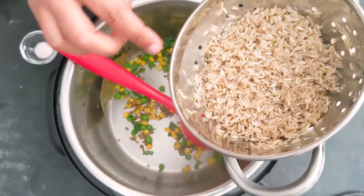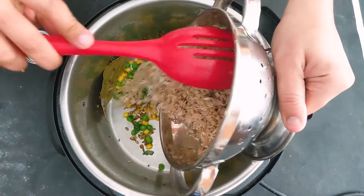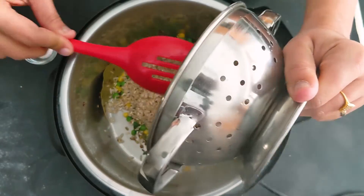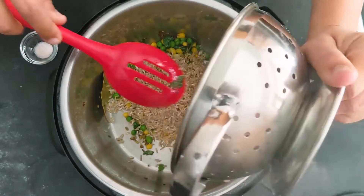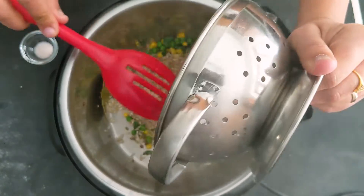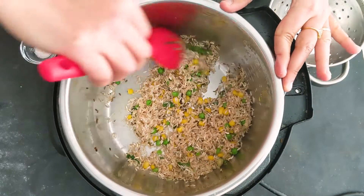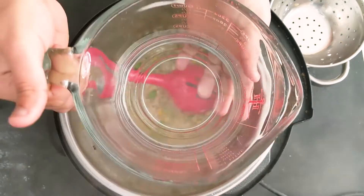Now I'm going to add one cup of long grain brown rice. I just rinsed this rice — I did not soak it, just rinse and drain the water completely. These are long grain brown rice. I'll give it a quick mix.